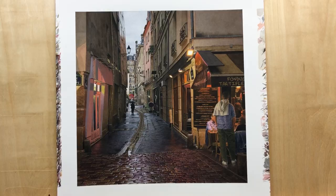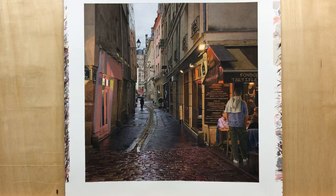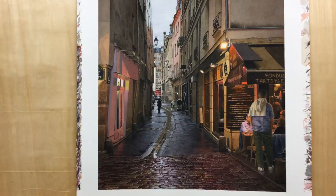Hey everybody, Steve Kozar here. I've got my brand new watercolor painting, Rainy Street Scene in Paris. And I'm just sitting here with my iPhone, and I thought I would make a quick video and zoom in so you can see the detail, which is hard to do with a still photograph.